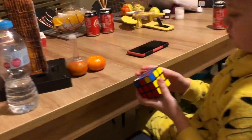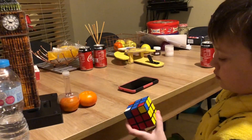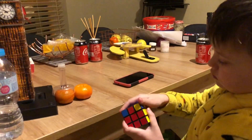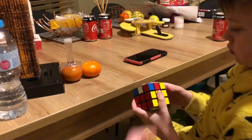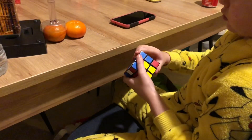So hold this with yellow facing you, blue on top. Then the top layer turns around until the next one to be flipped is in the top right-hand corner. Now do your move — this is going to be showing blue — yep, do your one.